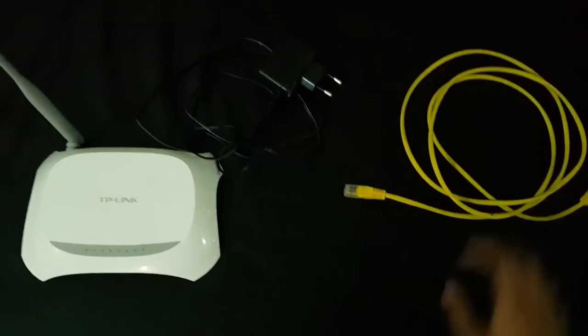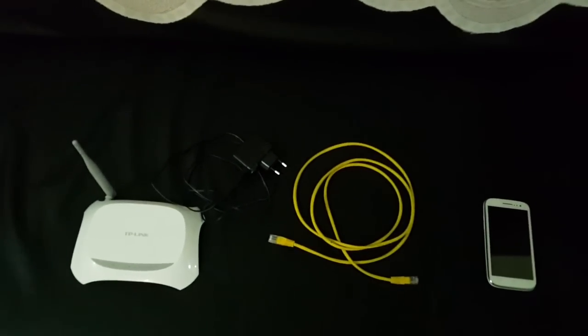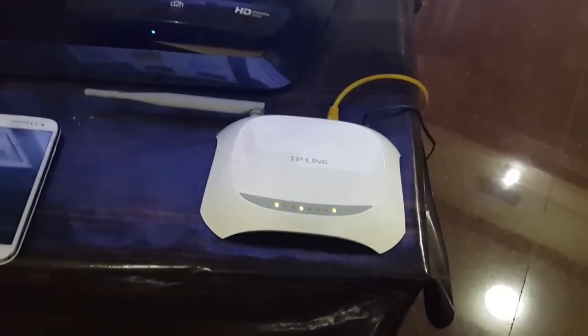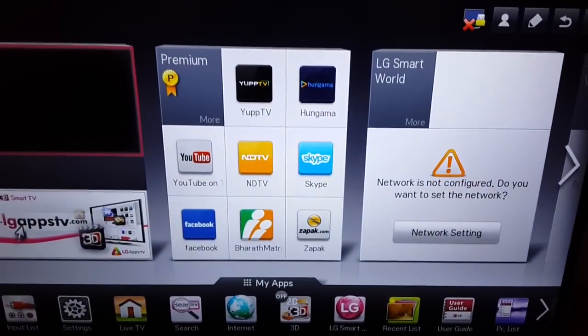As you can see, I have connected my Wi-Fi modem to the LAN section of the TV. You can see it on the TV — that's it, your modem is now connected to your TV. As you can see here, it says 'network is not configured.'